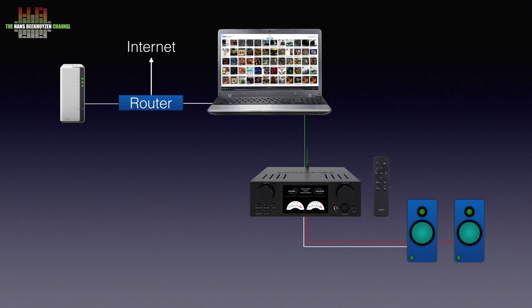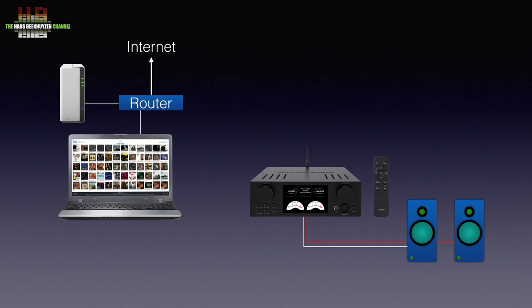The supplied infrared remote control lets you set volume, select an input and do setup settings. If you don't want the computer in your listening room, you can place it elsewhere connected to the network and use a so-called network bridge to connect the Cocktail Audio to. The network bridge connects to the computer over the home network while connecting to the Cocktail Audio by a USB cable. Using the right software you can control the music played using a smartphone or tablet.